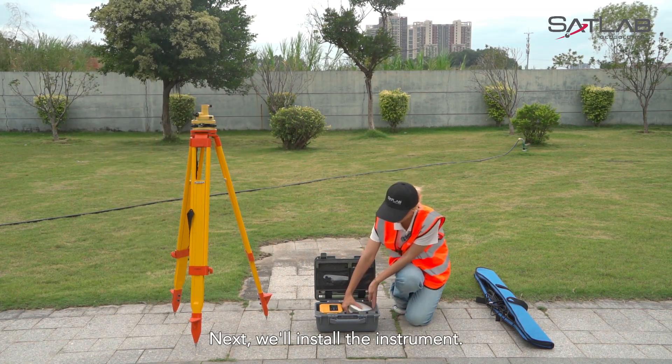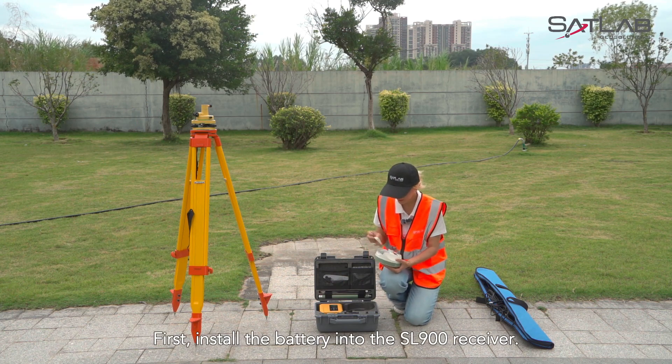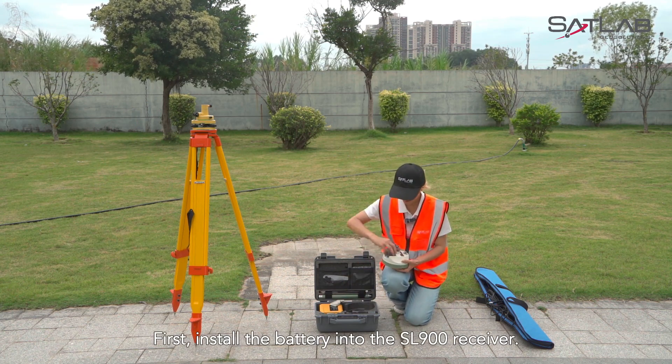Next, we'll install the instrument. First, install the battery into the SL900 receiver.